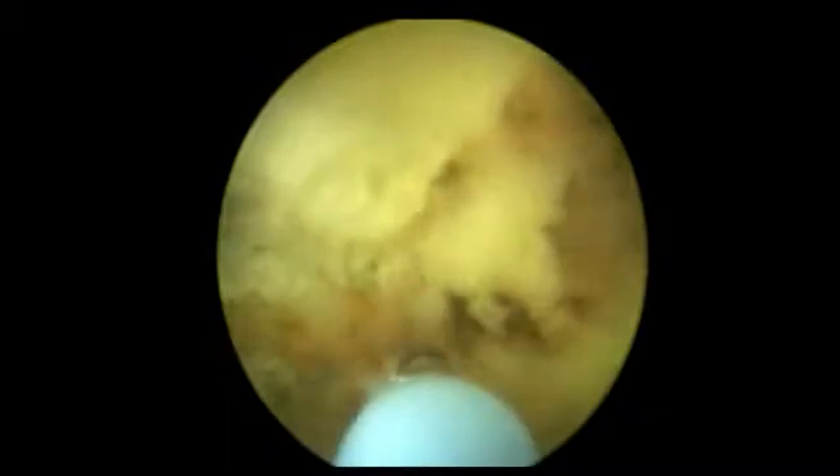Once you are in the surgical plane, use the scope to gently wedge underneath the median lobe and peel it up towards the bladder neck. You will need to stop lasering from time to time to bluntly peel the lobe up.